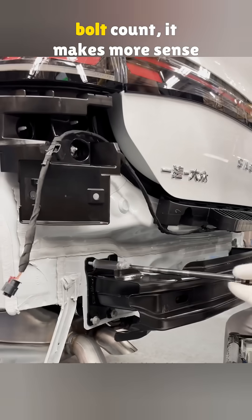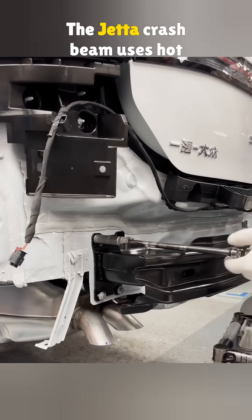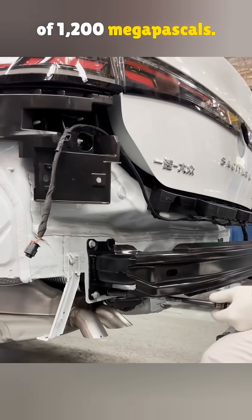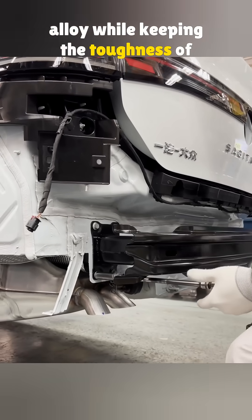So instead of worrying about the bolt count, it makes more sense to look at the material. The Jetta crash beam uses hot formed steel with a yield strength of 1200 megapascals. It has strength close to aluminum alloy while keeping the toughness of steel.